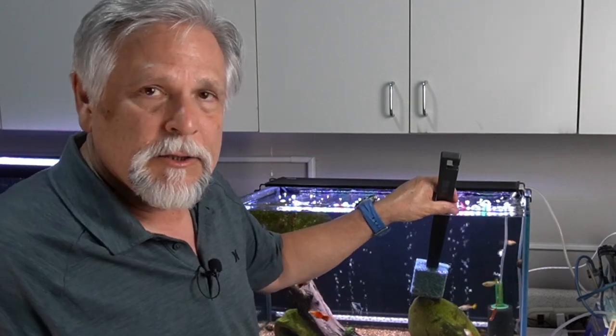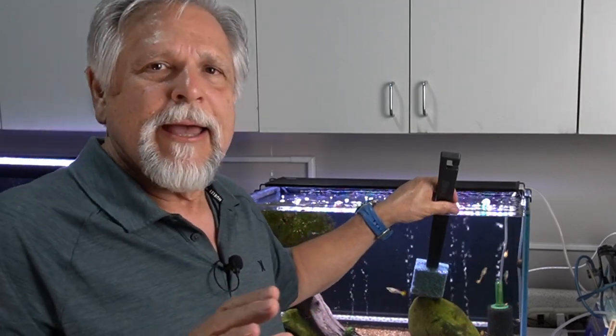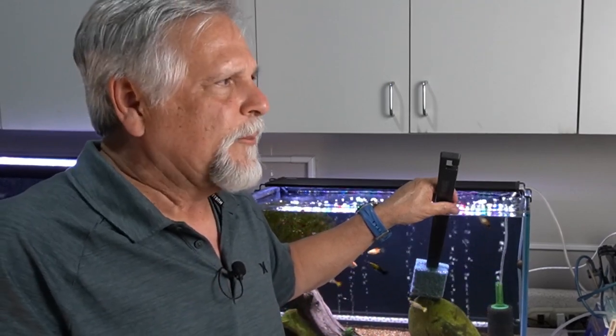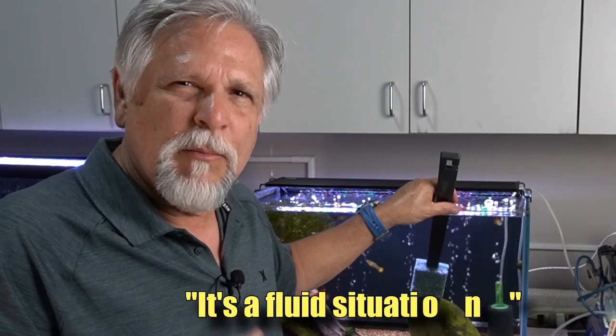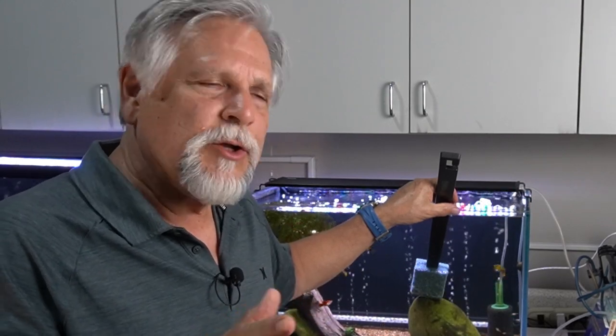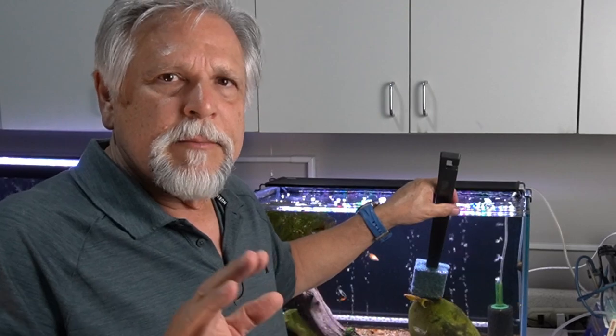Now, that dialing in could change if the stock in the aquarium changed — if I remove fish or add fish. Maybe I decide to start feeding them a little bit more, some frozen foods, more protein-rich foods. That might change things a bit. So you have to monitor it. But you can dial in your water change schedule.